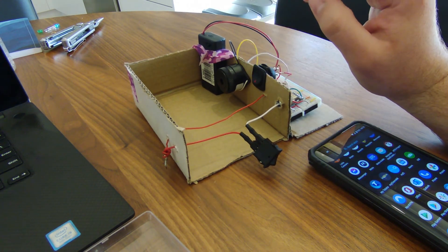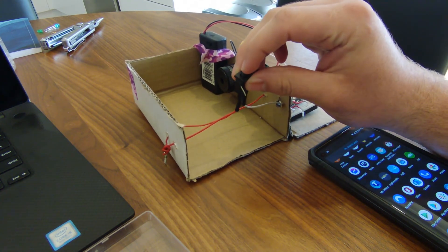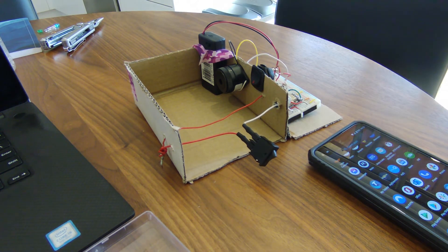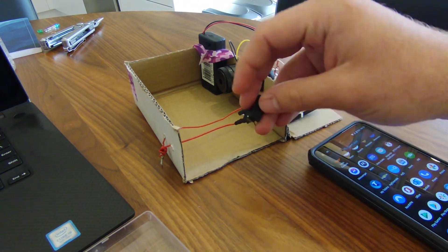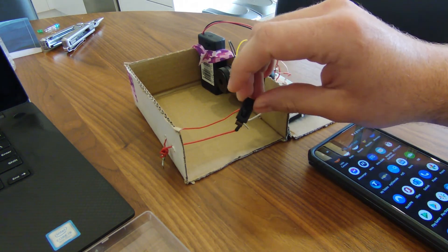Here is a cardboard prototype of the project. Here's the on/off switch to power the device, and right here is the switch that will represent whether the cable is intact or not. Right now the device is off and the cable is severed, so no phone calls are being made.